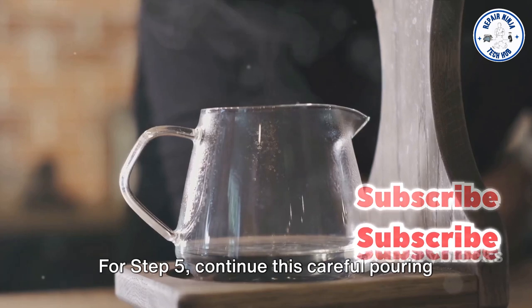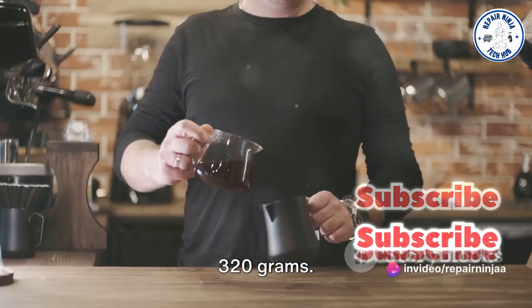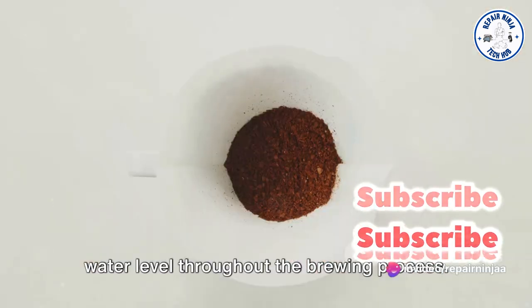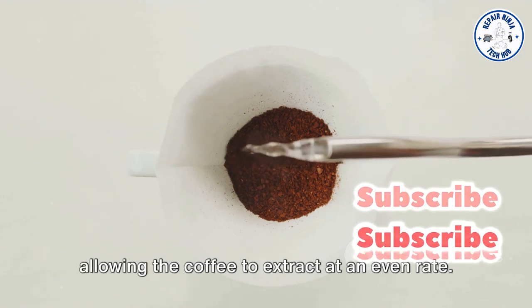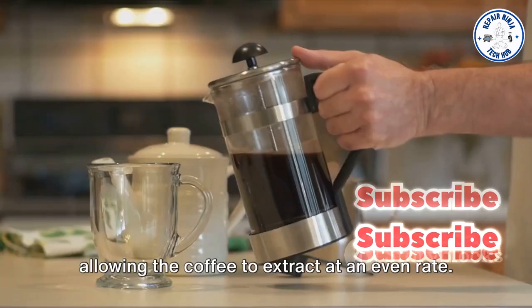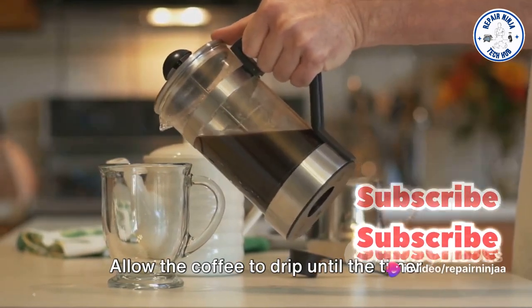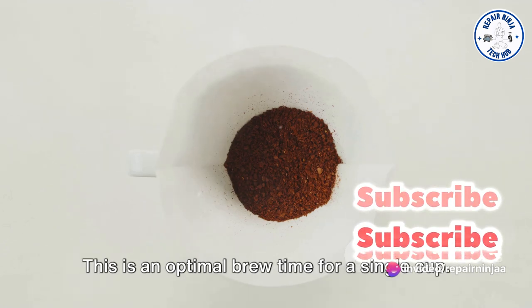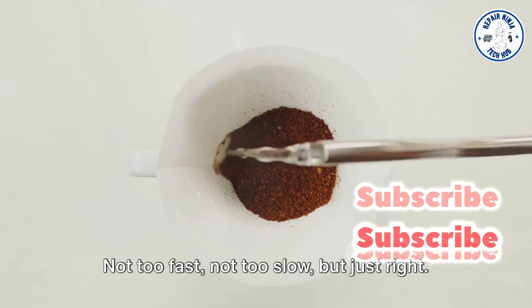For Step 5, continue this careful pouring until you reach a total water weight of 320 grams. The key here is maintaining a consistent water level throughout the brewing process — this keeps the temperature stable, allowing the coffee to extract at an even rate. Step 6: patience. Allow the coffee to drip until the timer reaches 2 minutes and 30 seconds. This is an optimal brew time for a single cup — not too fast, not too slow, but just right.